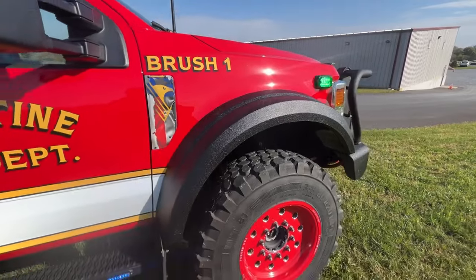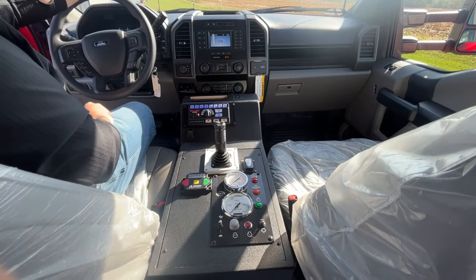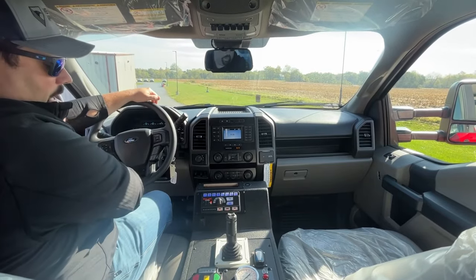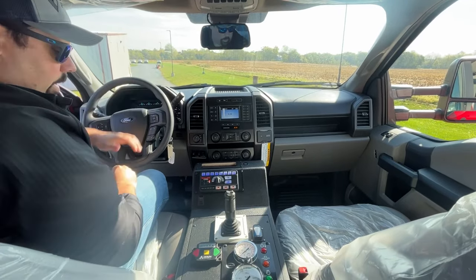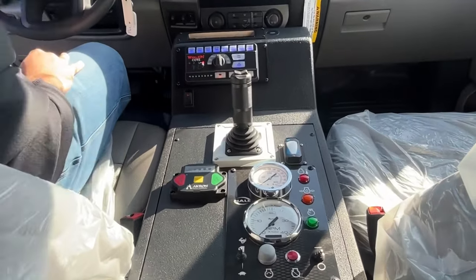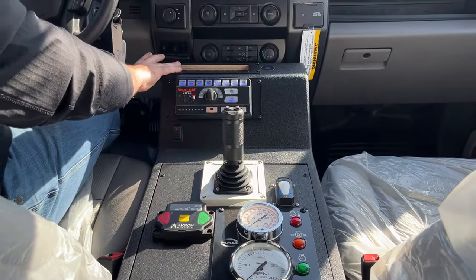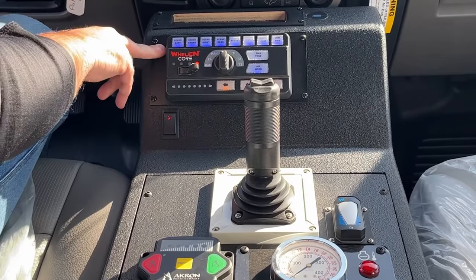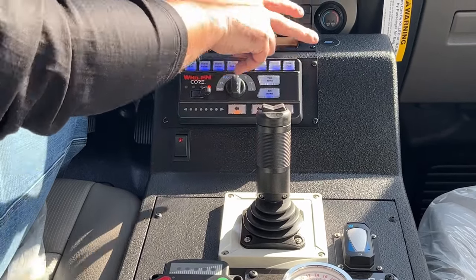Now we'll take a look inside the cab and go over some of the functions of the skid unit and also the warning and scene lights. Starting up top, we did a rear view mirror replacement with a Roscoe backup camera — obviously, with the skid unit in the rear, you're not going to be able to see anything out of the rear window. Moving down, we have our custom console built in-house by our JustBoxit division. Starting up top, we have a blank space for the department-supplied radio. We have the Whelan controller for the core, all of our scene lighting, fogs, ground lights, and our low-power override switch.